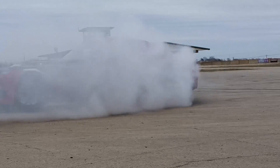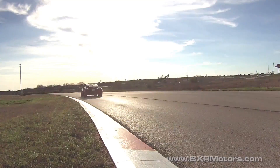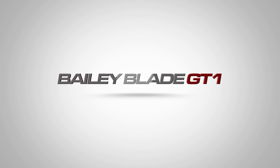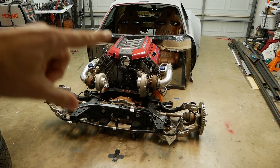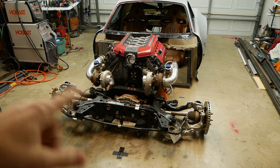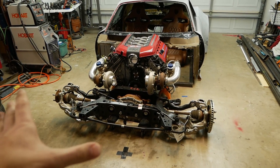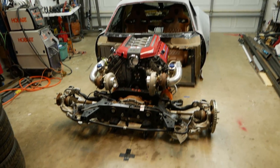All right guys, so here we are with the body and engine and transmission setup, as well as the rear independent rear assembly. It's in the front at the moment but I had to move it out of the way so I can bring the body in.